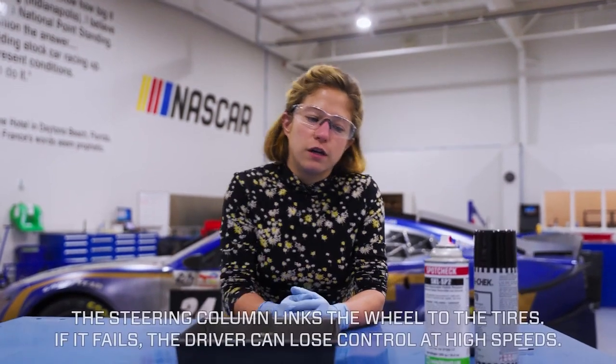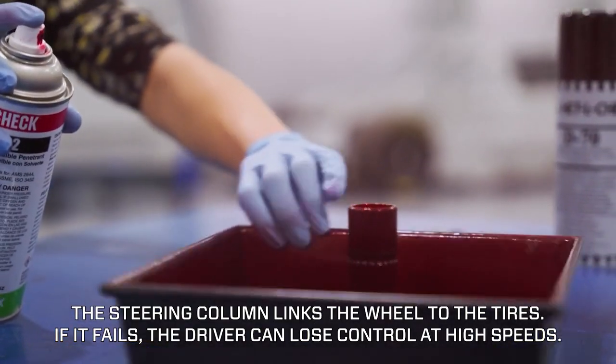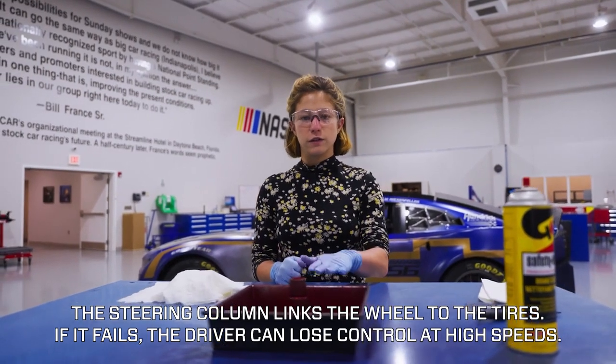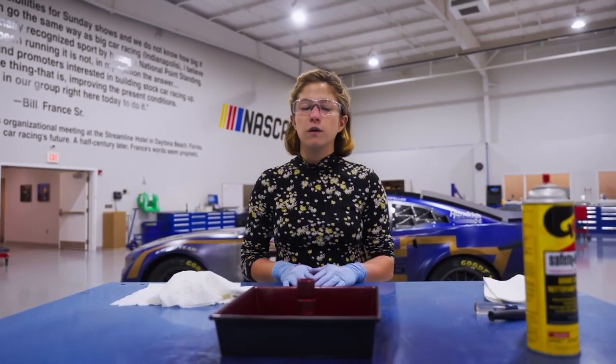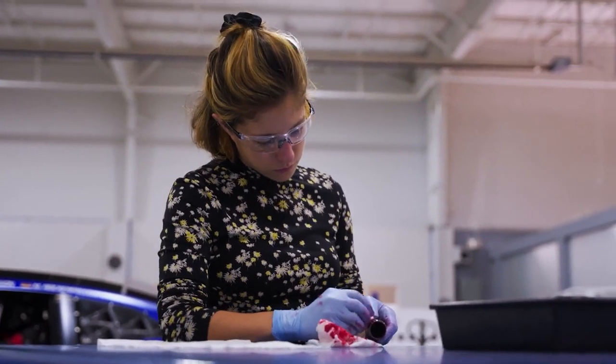First we start with a penetrant. Now that the penetrant has sufficiently dried, or at least settled into any potential cracks, we are going to take a damp cloth and wipe away the excess penetrant.